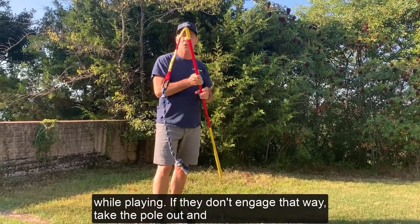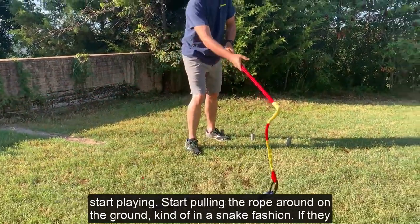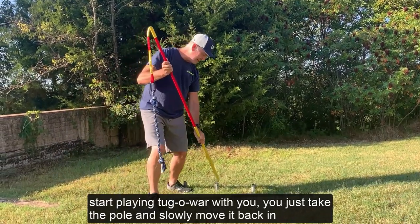If they don't engage that way, take the pole out and start pulling the rope around on the ground kind of in a snake fashion. If they start playing tug of war with you, just take the pole and slowly move it back into the base.